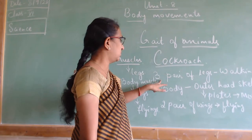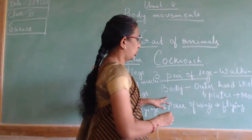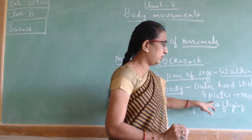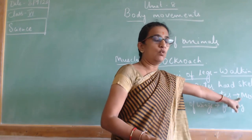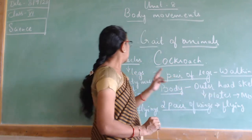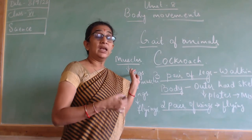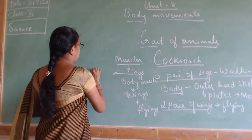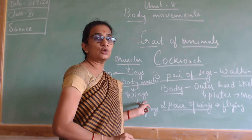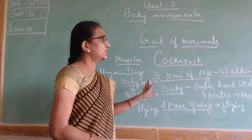The movement in cockroach: it has three pairs of legs used for walking. The body is made up of an outer hard skeleton made up of plates arranged together which helps in movement. It has two pairs of wings used for flying. Muscles are attached to the legs and make the legs move for walking, and body muscles make the wings move for flying.